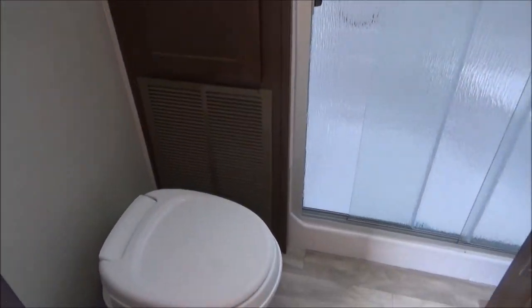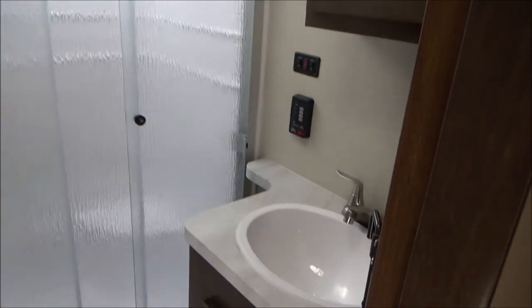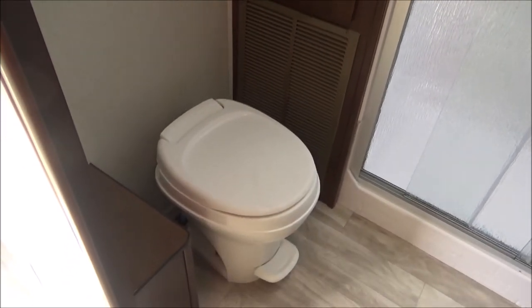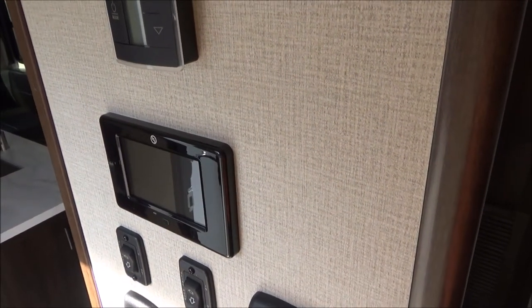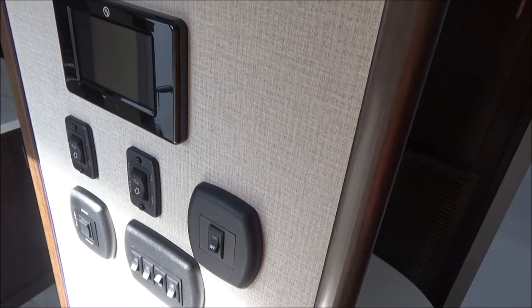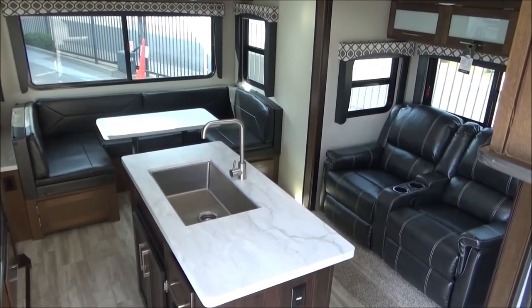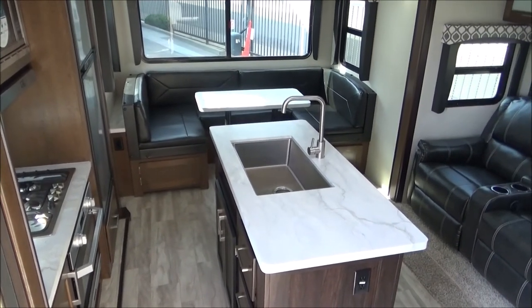As we pan into the bathroom, we have a nice large residential shower with trifold doors. Residential-height sink with medicine cabinet. Nice linen closet and your toilet. We have our one control system in here which controls your auto leveling — a lot of calibration you can do from there — but also houses some manuals and how-to videos and troubleshooting videos. There's your thermostat for your main AC, your furnace, and all of your switches. The awning is power — it is a smart arm awning.